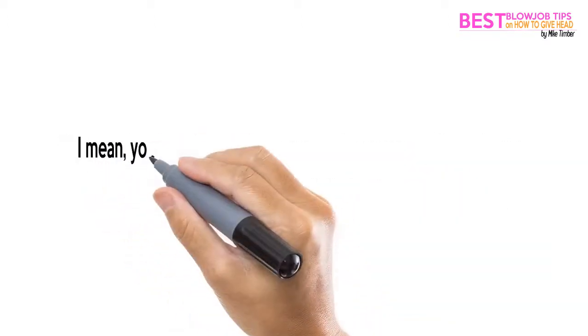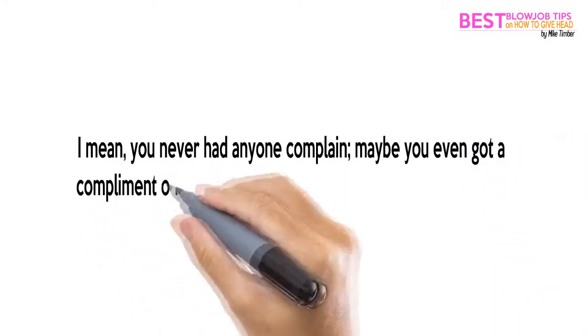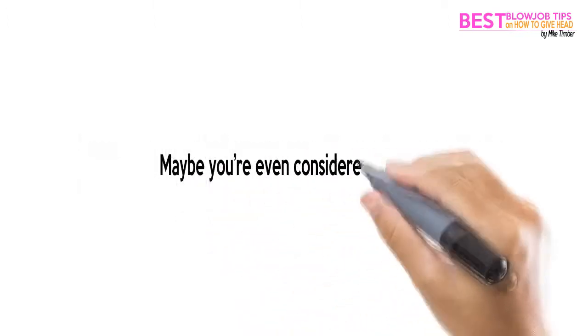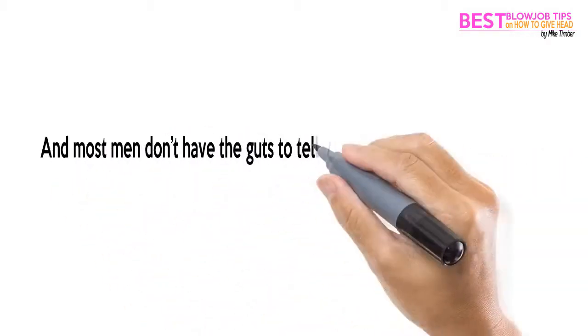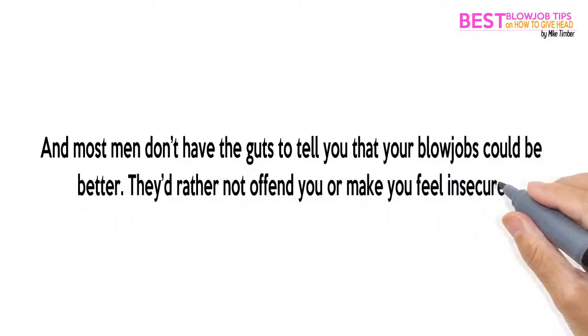You might be thinking you're already good at blowjobs. I mean, you never had anyone complain — maybe you even got a compliment on your technique here and there. Not too shabby. Maybe you're even considered a pro. But let's face reality: 9 out of 10 women suck at going down on a guy, and most men don't have the guts to tell you that your blowjobs could be better. They'd rather not offend you or make you feel insecure.